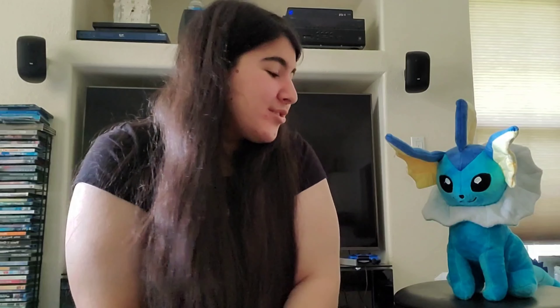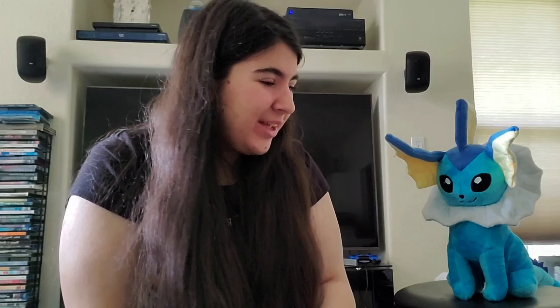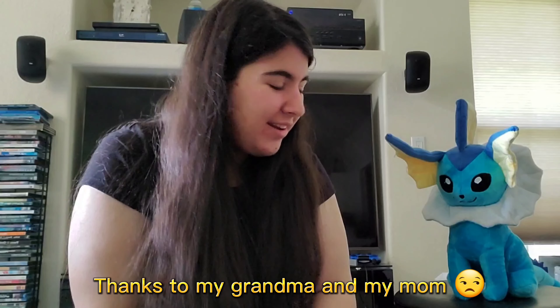So Vaporeon, I must know your secret. How did you get so big? I mean, I'm like short, but yeah. How did you — what is your secret?